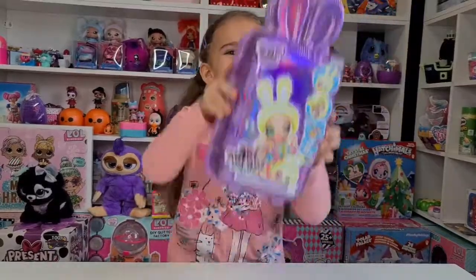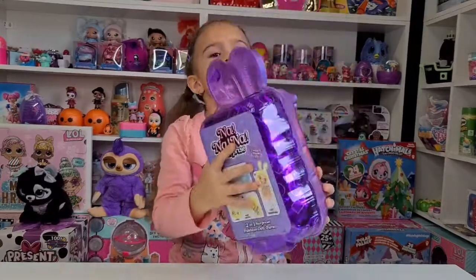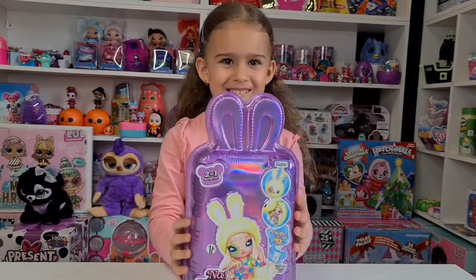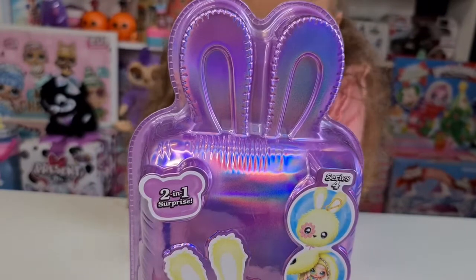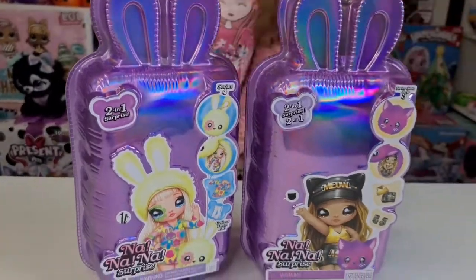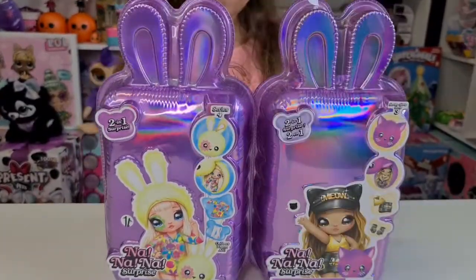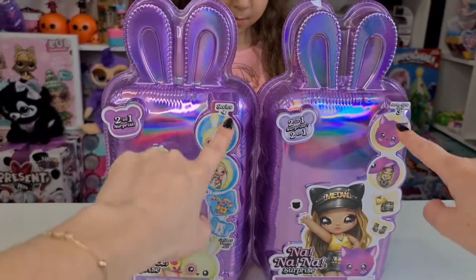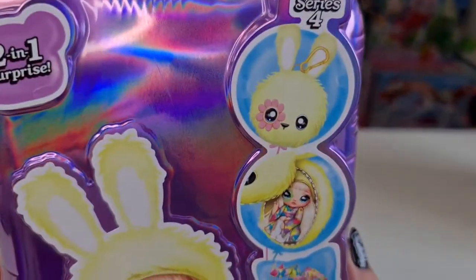Hi guys, welcome back to our channel! Today we have to unbox the Na Na Na Surprise Series Four. These are so awesome — this actually looks exactly like Series Three. Tanya brought Series Three here; they actually look the same. If you are not sure which doll is on the front, you should definitely read here — it says Series Three and Series Four.